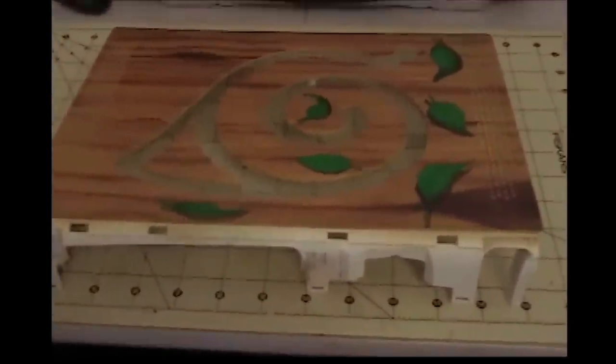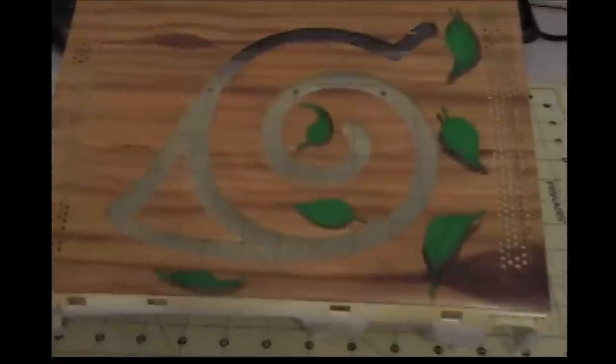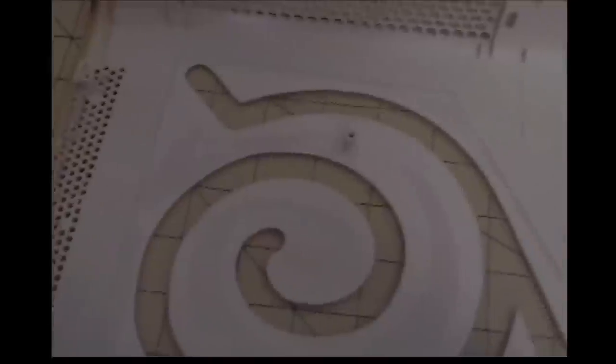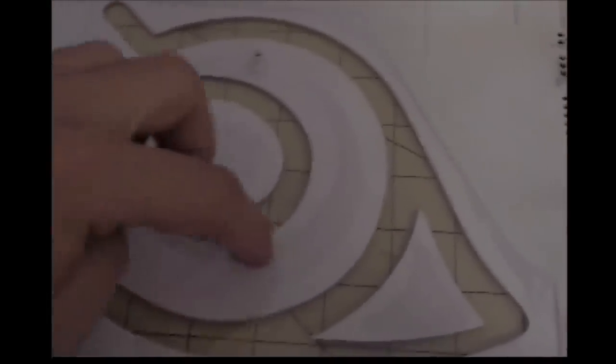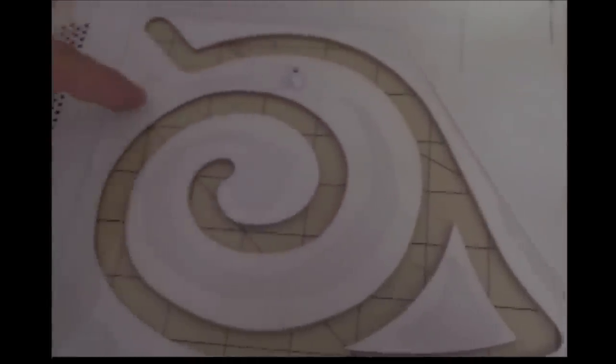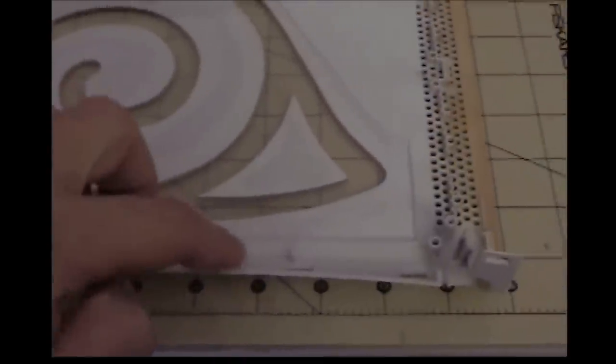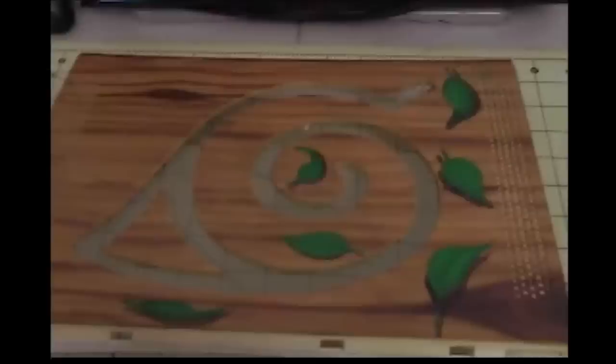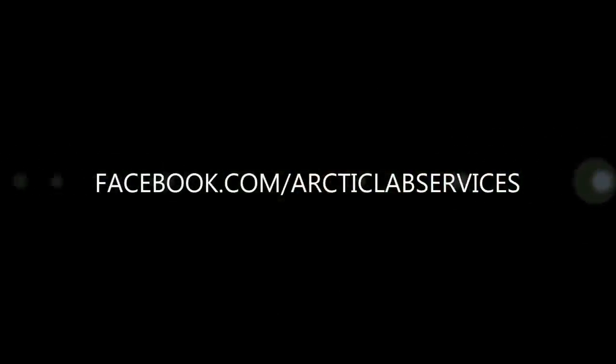All right, here we go — got the plexiglass in, it's looking pretty good. I forgot to mention I also do the glue in here around the edges, and I already glued that piece in the floater right there. I'll see you next time.